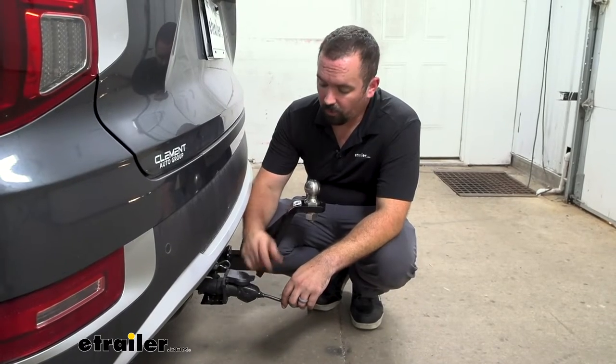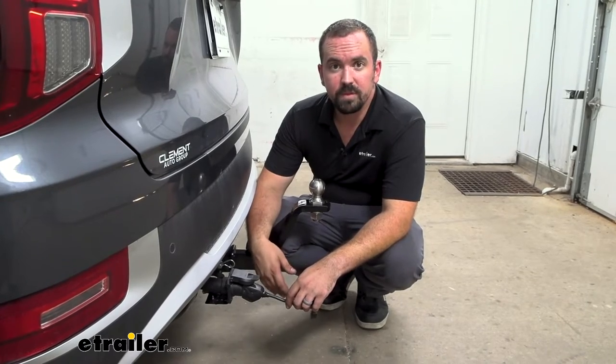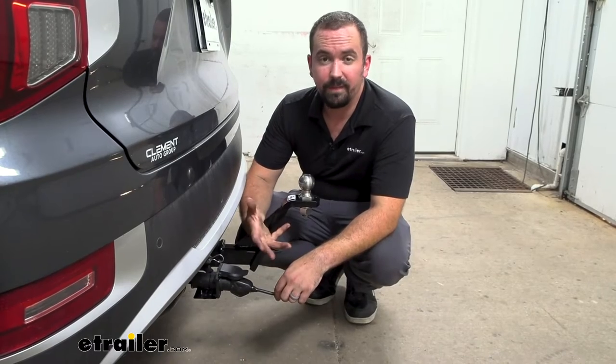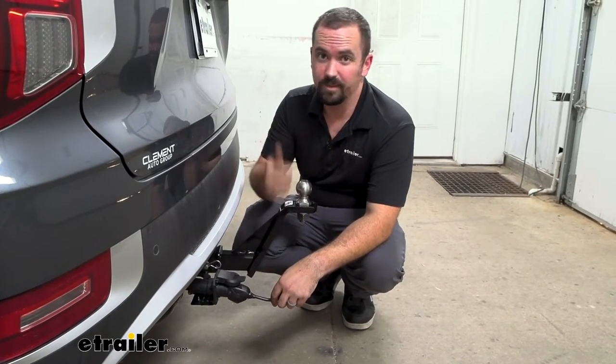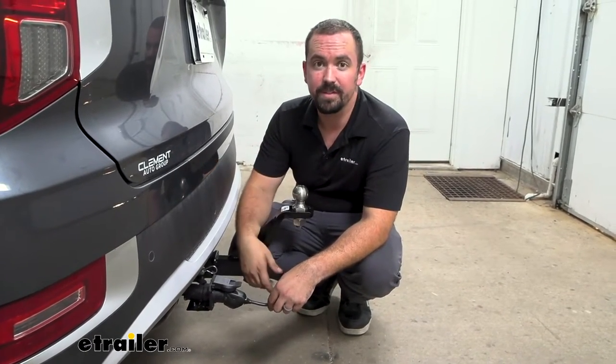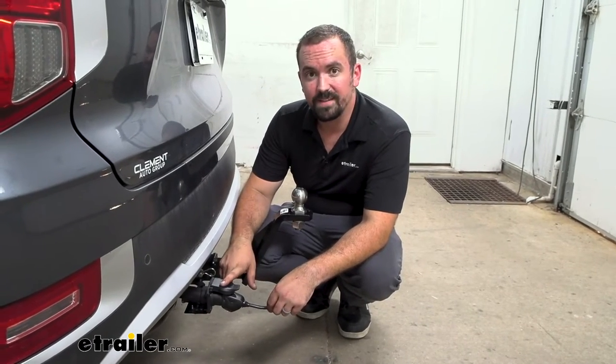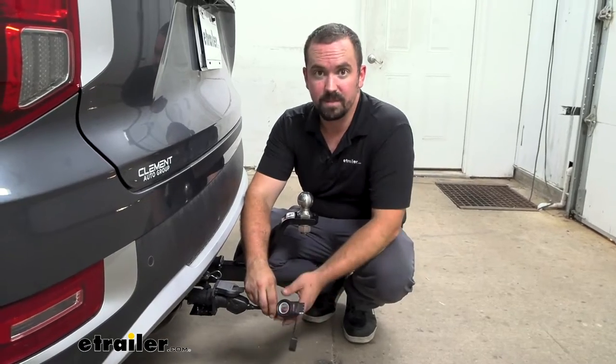Having a 7-pole on your vehicle generally means that you can pull some decent sized trailers, and a lot of your larger ones are going to have that function — really just to handle your light functions, your brakes, your running light, and your turn signals. But if you need to tow a trailer with a 4-pole, you're not going to be able to hook up to that 7-way, and that's where this adapter comes into play.